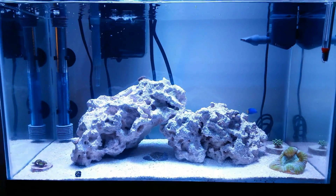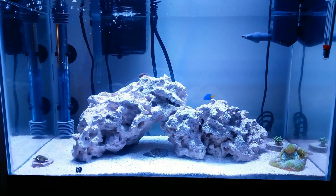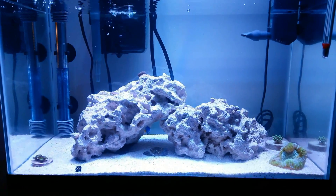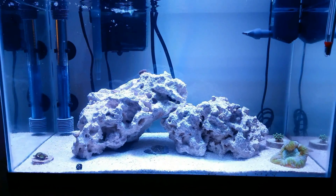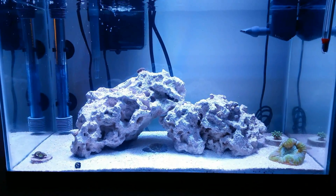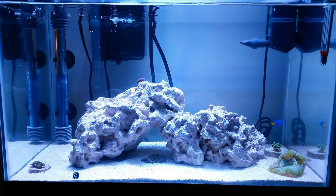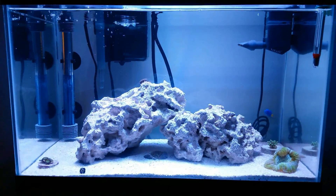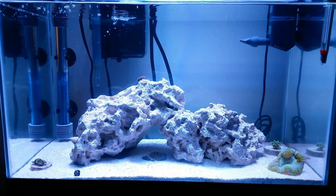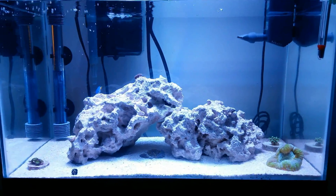Just to give you guys an idea, I'm going to flip back and forth between the CFL bulbs, the LED unit at essentially 50%, and then the LED unit at the lowest setting, just to give you a good comparison. I really hope you enjoyed this video. So far, the Mars Aqua LED light box that I got is really awesome.